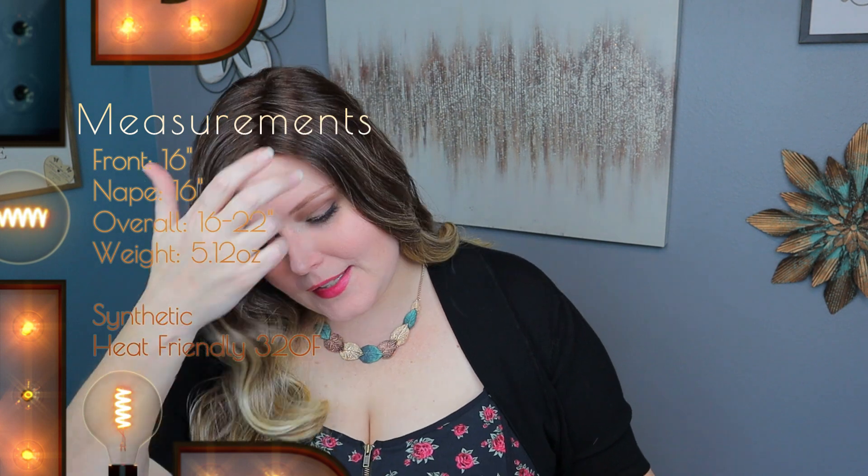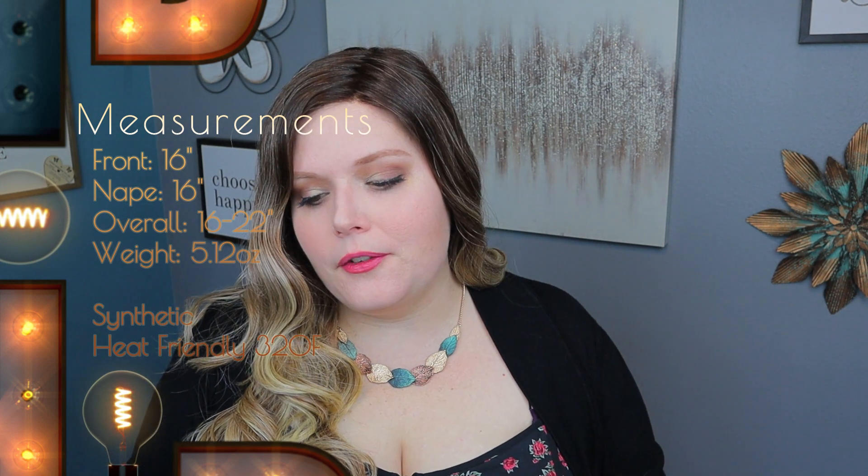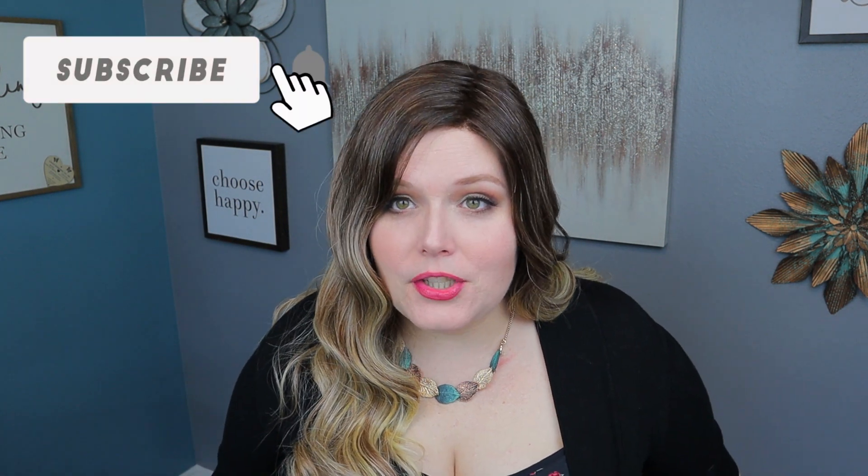Let's get down to the specs. The Maxwellah front and nape are both 16 inches, and overall it's 16 to 22 inches — a ton of hair as you saw. It has a full monofilament and a lace front. There's a lot you could do with this wig — if you're getting married, going to prom, or any formal event where you need a ton of hair, 22 inches delivers. For heat styling, the maximum is 320 degrees Fahrenheit — always stick to lower heats and work your way up if needed.